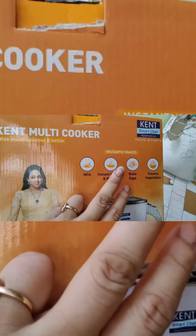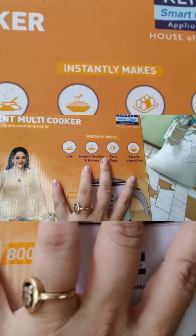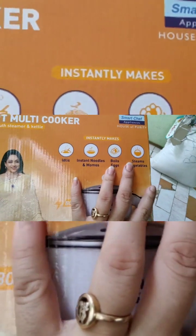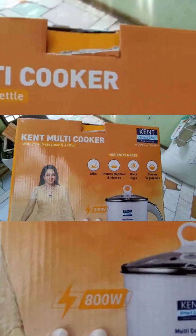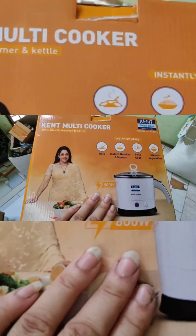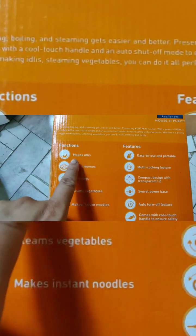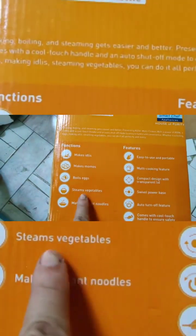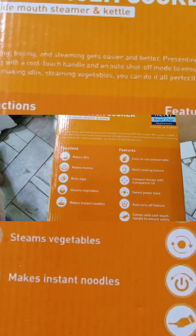Okay, so in this we can make idli, instant noodles, boil eggs, and steam vegetables — wow, so many things! We can also make momos, eggs, vegetables, or instant noodles. Oh my gosh, so many features!